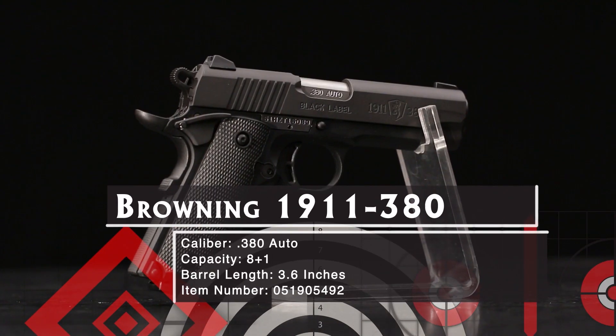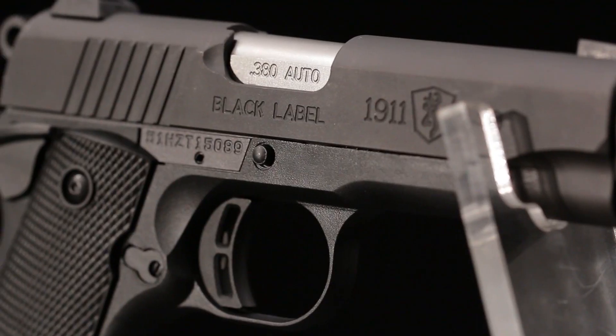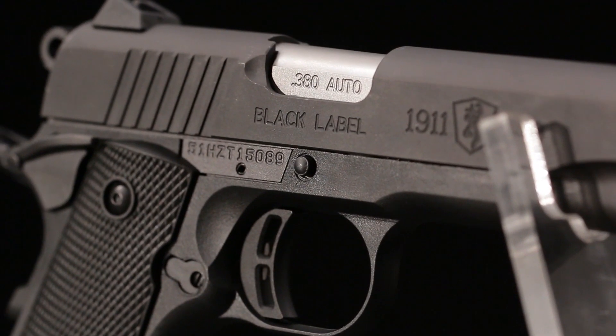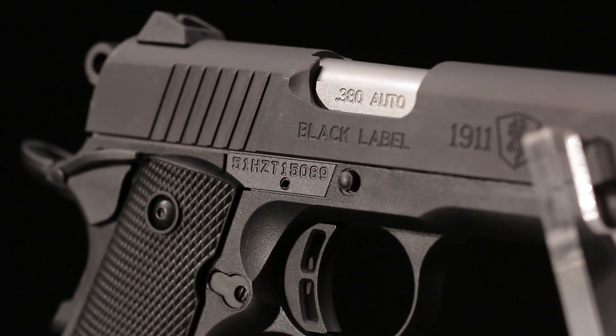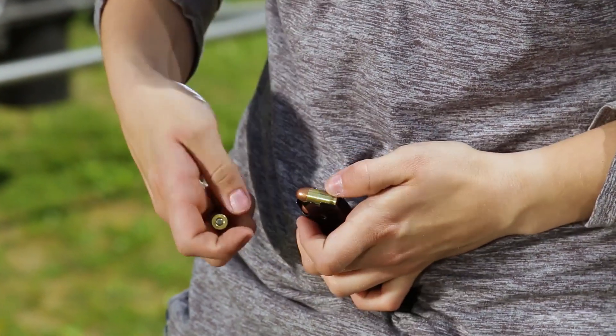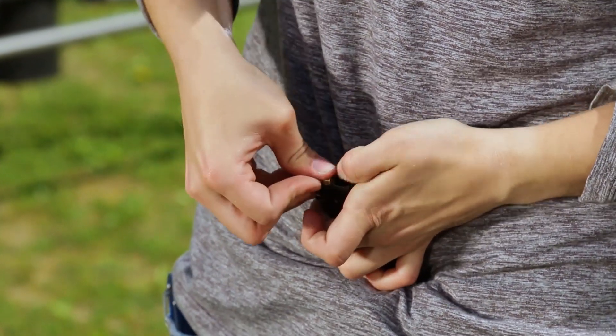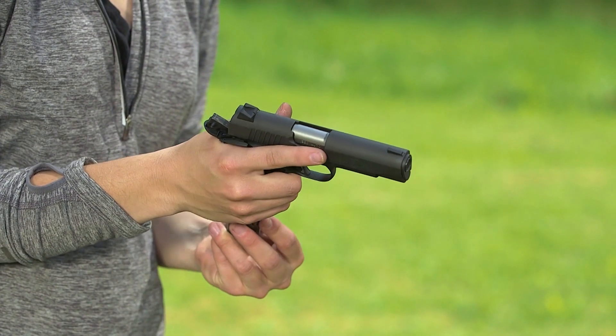That's the idea behind Browning's 1911 380. It's a 1911 that's 85% of the size of the original and less than half the weight. There are cut down 1911s in 9mm and even .45, but they're hard kicking expert guns that don't maintain the classic proportions we know and love. Chambering the 380 ACP solves the problem.